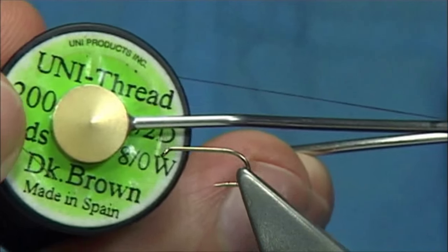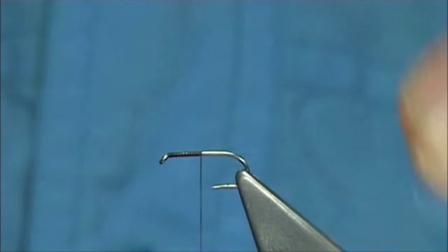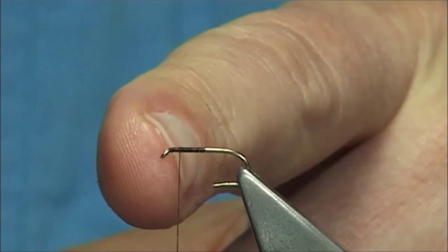Thread — dark thread, obviously dark brown uni, 8-0. Just wax the thread and bring it down halfway along the shank. Remove the waste piece and then come back up about two thirds of the way for the first part of the wing.